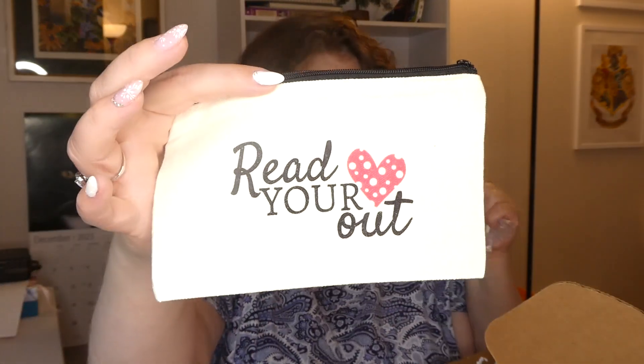And then there's a little pouch that says 'Read your heart out' — I will use that. And there's something that says 'Avocado Nourishing' — is this a sheet mask? Yes, it's an avocado face sheet mask.